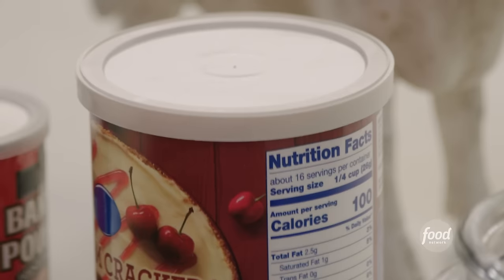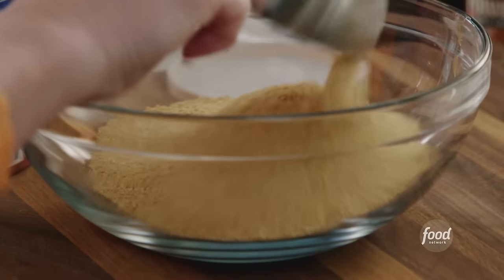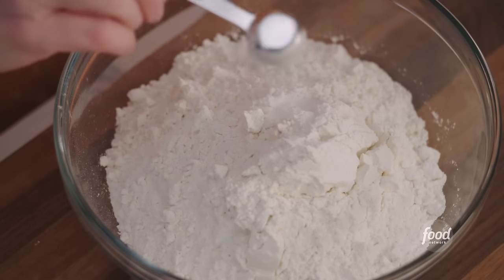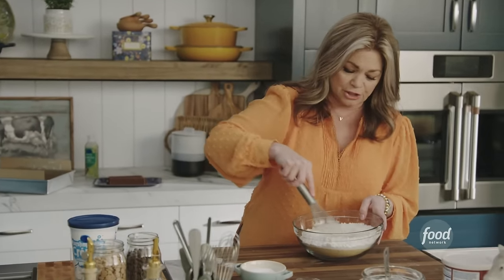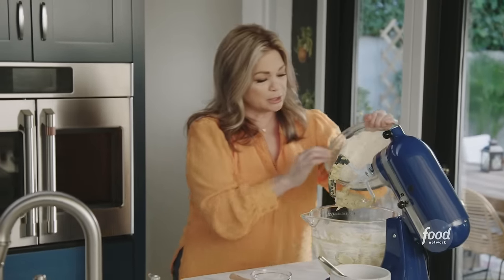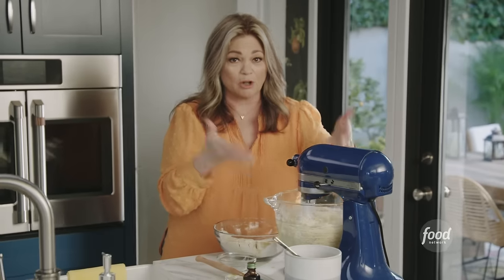Now I'm going to get to the dry ingredients. I've got some graham cracker crumbs because I really want that s'mores flavor — we're going to get two cups of those. Then some flour to really bind it all together — two cups right there. Two teaspoons of baking powder to help it rise, and one teaspoon of kosher salt. Get all the dry ingredients mixed together. We don't want to overmix — just incorporate the dry into the wet — so I'm putting half the dry ingredients in first, on slow so it doesn't come back at me.